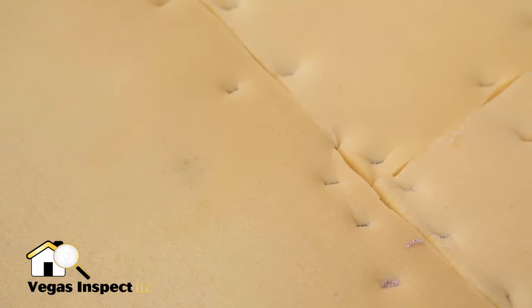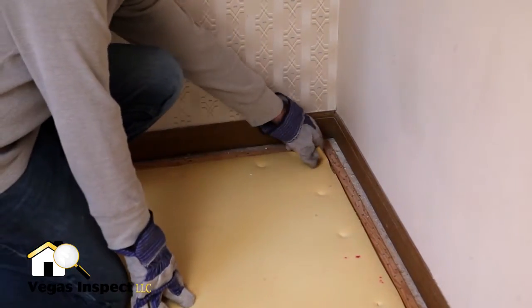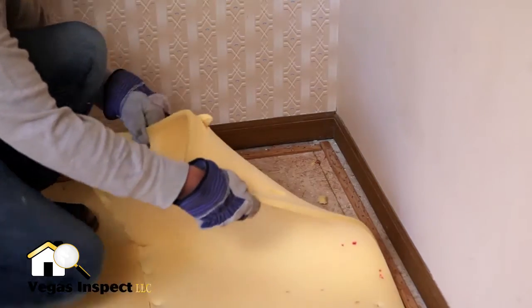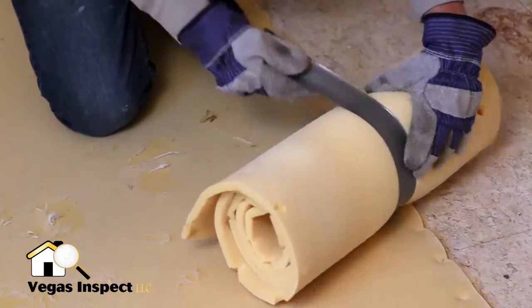The next step is to remove the carpet padding. This will be in smaller sections and is usually secured to the subfloor with staples. Pull up each section of the padding. Be careful, as sometimes the staples will be pulled up with the padding. As with the carpet, roll up the sections of padding, secure them with duct tape, and dispose of them.